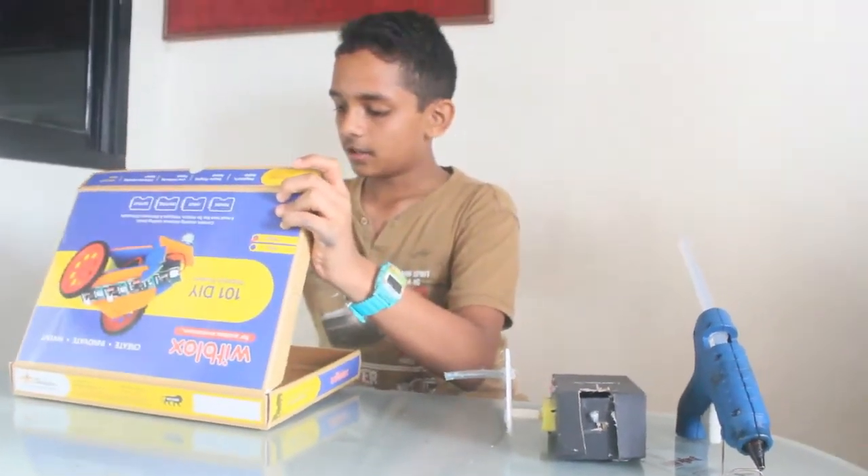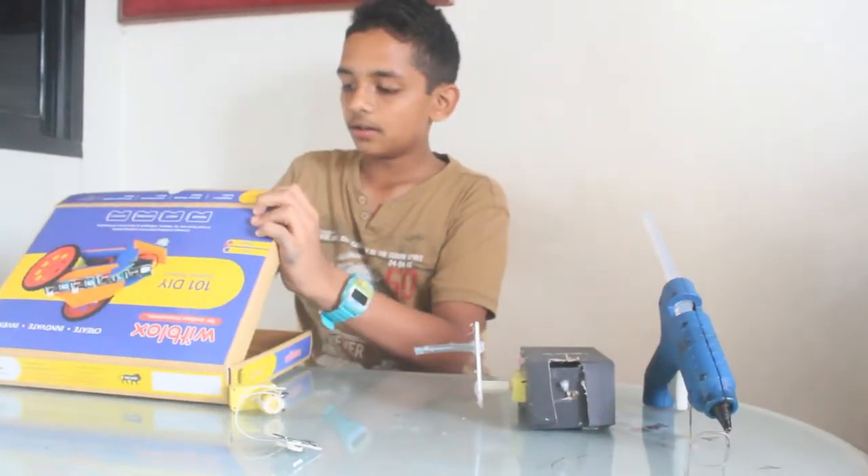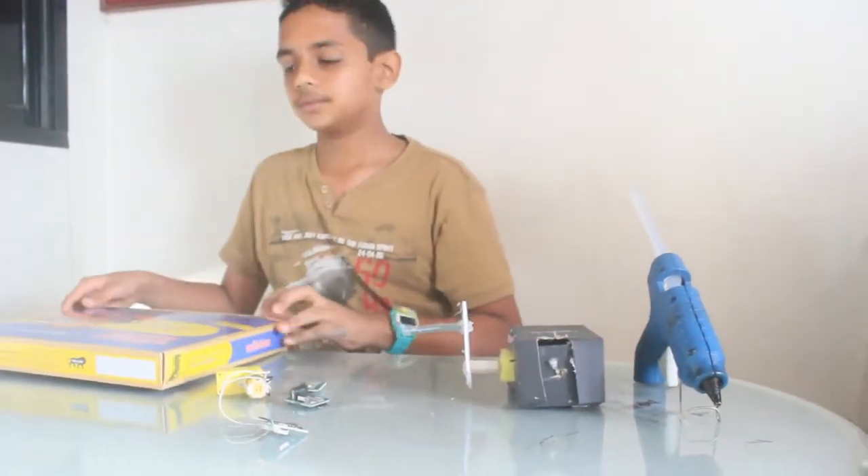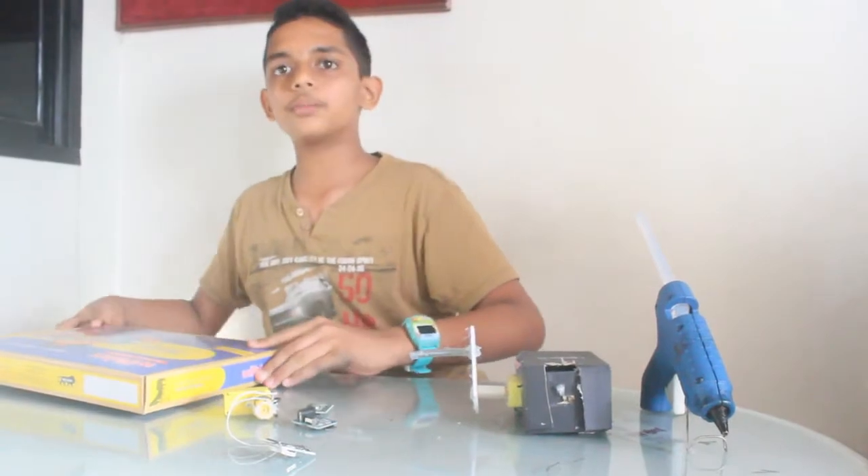To make this, you will need the driver module, the power module without the battery clip, and a lamp module. Now I'll just show you how to make it.